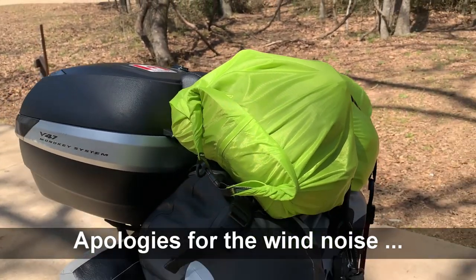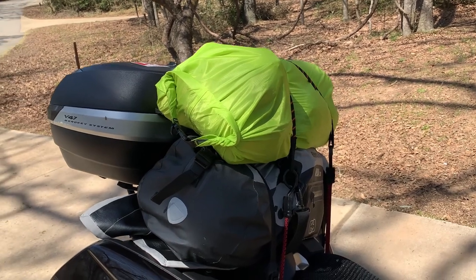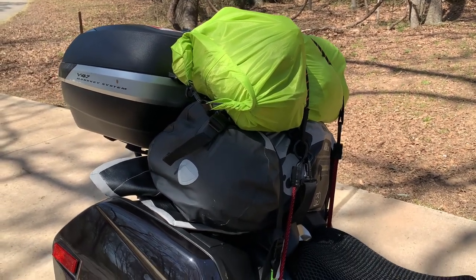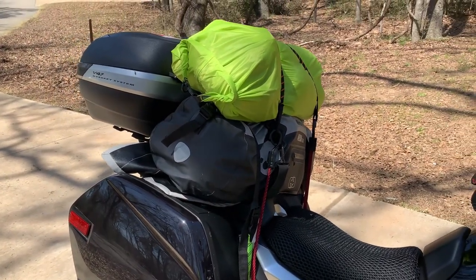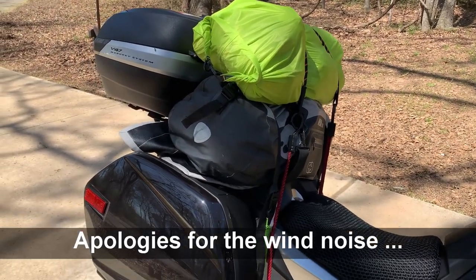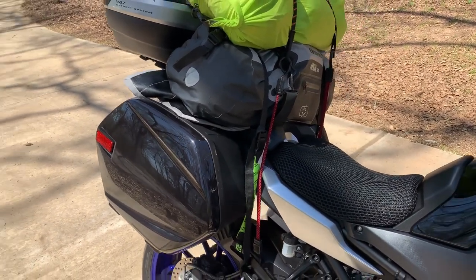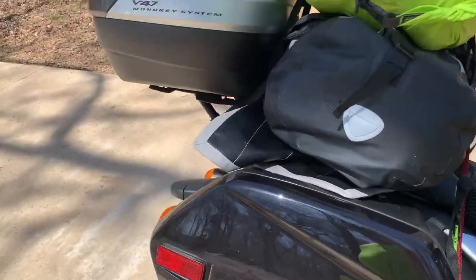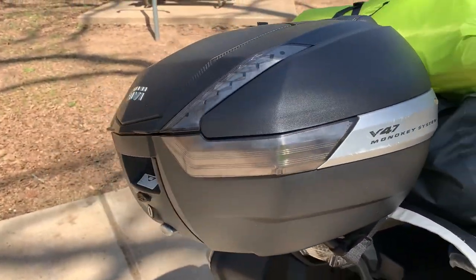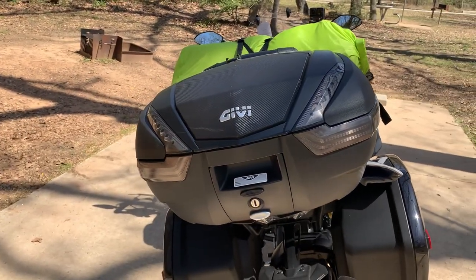This bag here holds all of the furniture like my cot, hammock seat and all that — we'll go through that another while. This one holds everything else like kitchen stuff and all that other stuff. The panniers hold my clothes and all that stuff that goes inside the tent. The camping stuff in the top box is typically just food and camera equipment.